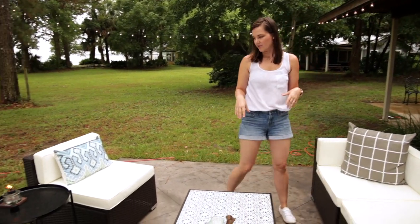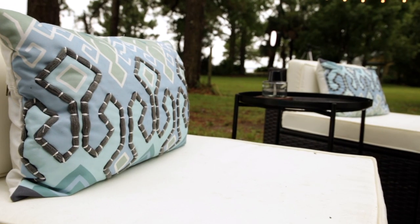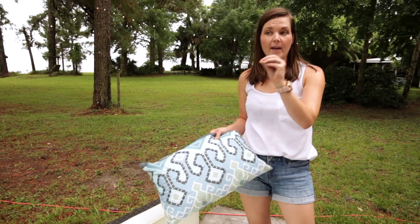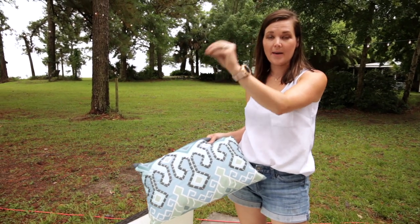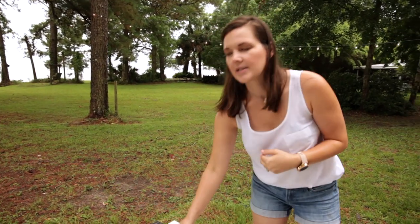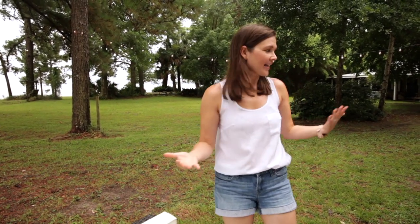Finally, we have another set of pillows here — I believe these also came from Southeastern Salvage and were about $15 each. They draw that color we used from the Adirondack chairs over to this side of the patio, which kind of pulls everything together and creates that consistent look from each side of the patio to the other.